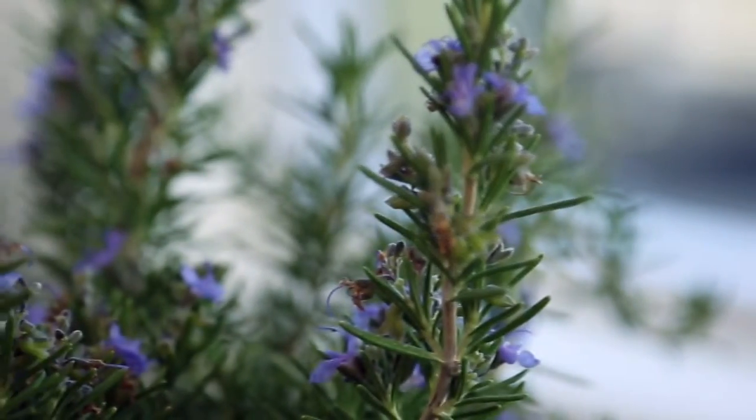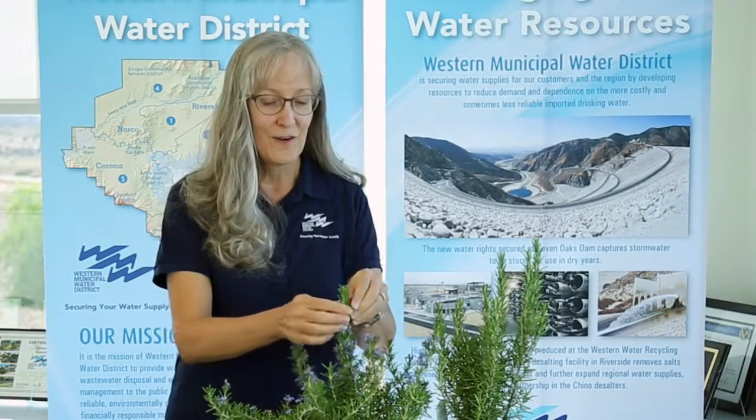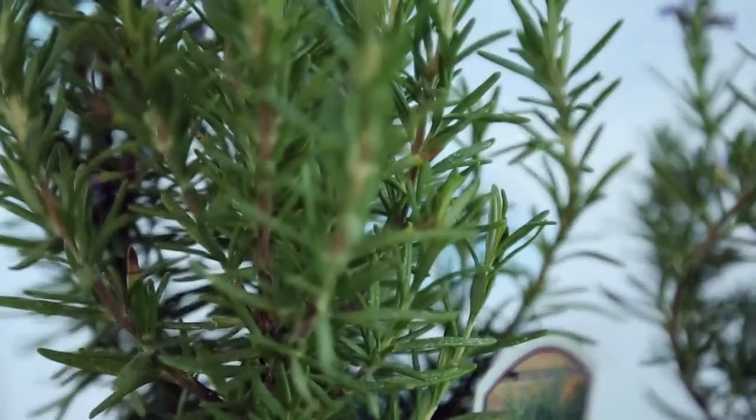The nice thing about this plant is it's extremely drought tolerant and it smells really good. If you crush some leaves, mmm, it just smells wonderful. So welcome rosemary to your garden.